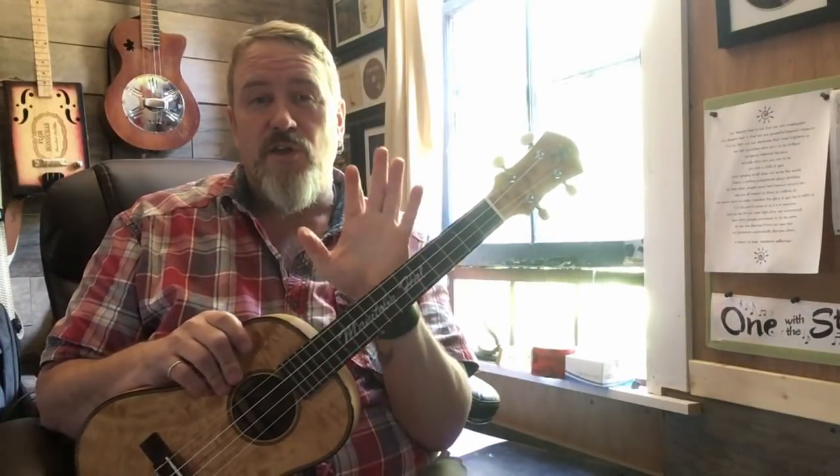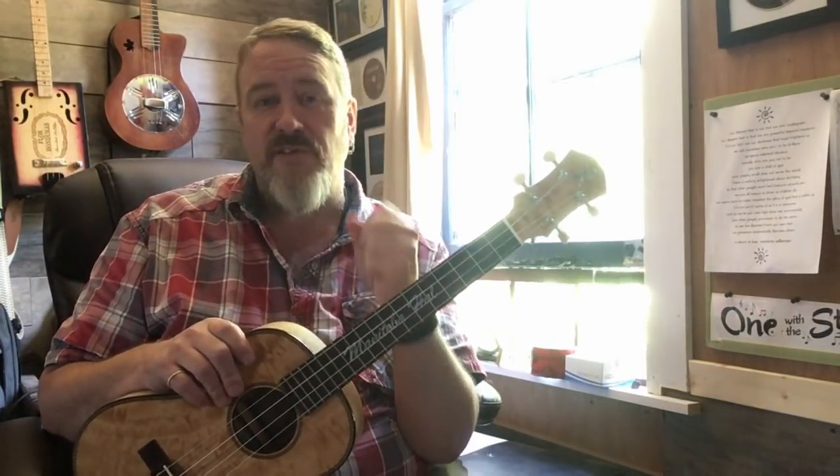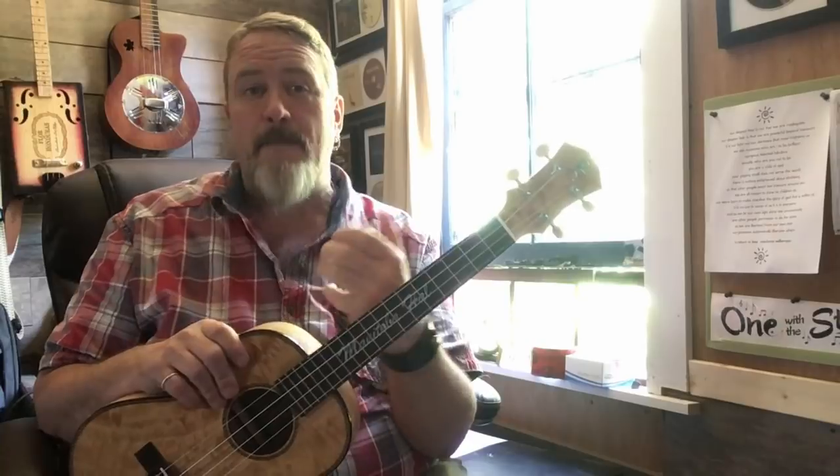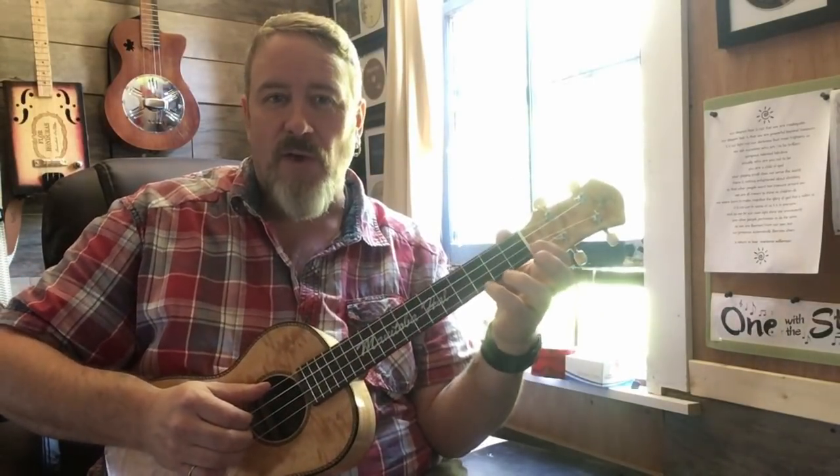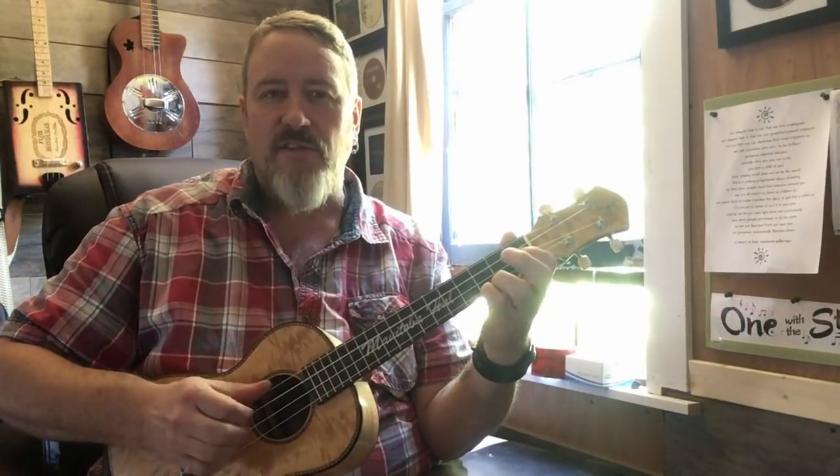The point is, this song uses the chords C, F, and G7. It's a very simple song, but it's the way that we move through the chords that is interesting. So let's start with just how it sounds — it goes like this.